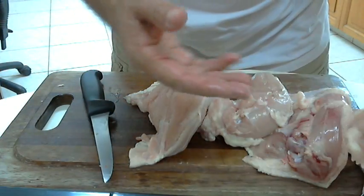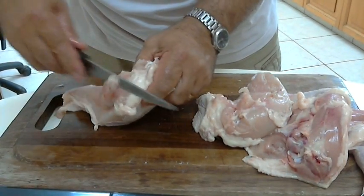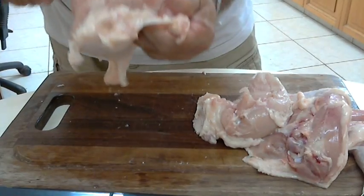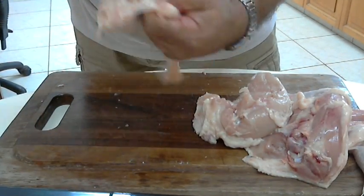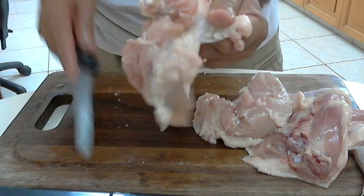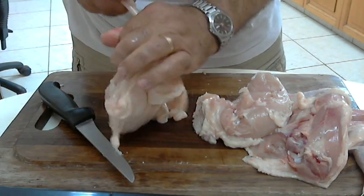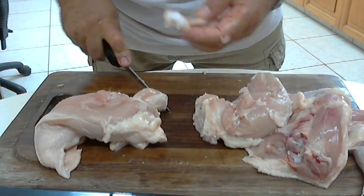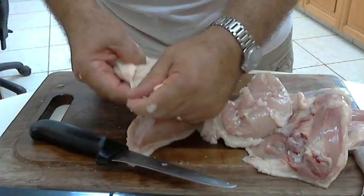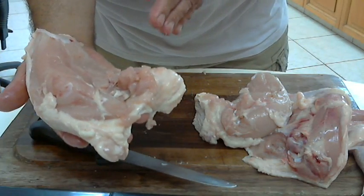Of course, we can use the carcass and the rest of the bones to make a stock. Now I will remove the wishbone, just like that. And I will cut from the joint here, from the upper wing. I will cut the tendons from all sides and remove the bone. Here I have the other bone from the wing. And I have a lovely breast that I can use for so many recipes.